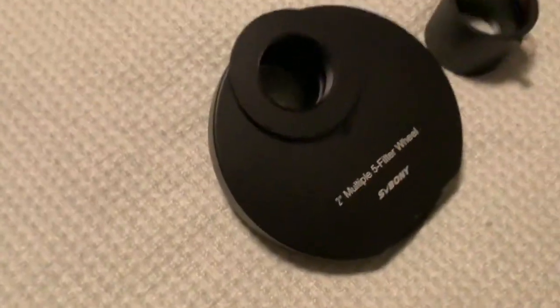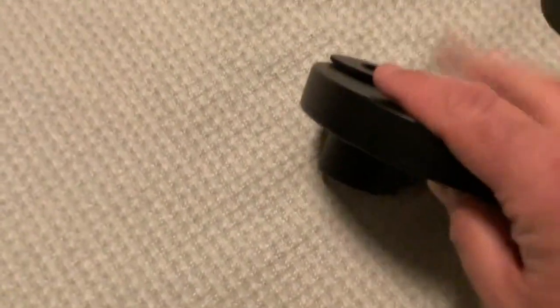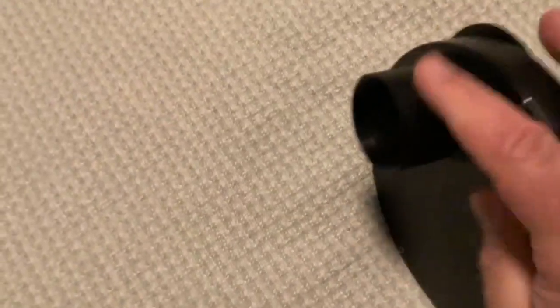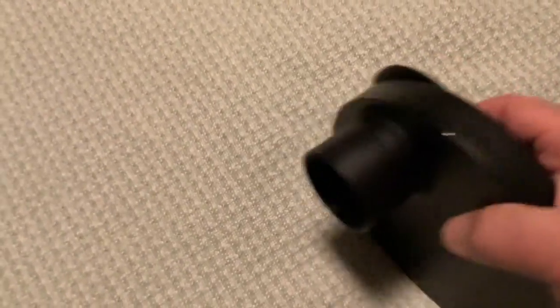I'm attempting an explanation video for the filter wheel from SBBNY. What's wrong is this plate here came installed at the wrong spot. You can see the nose piece for the 2-inch interface is on the other side.